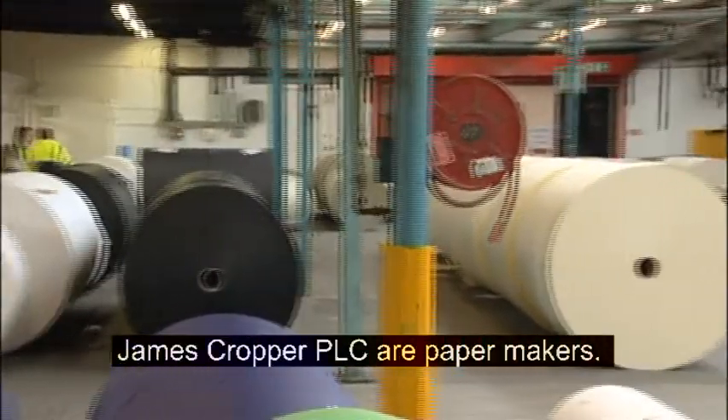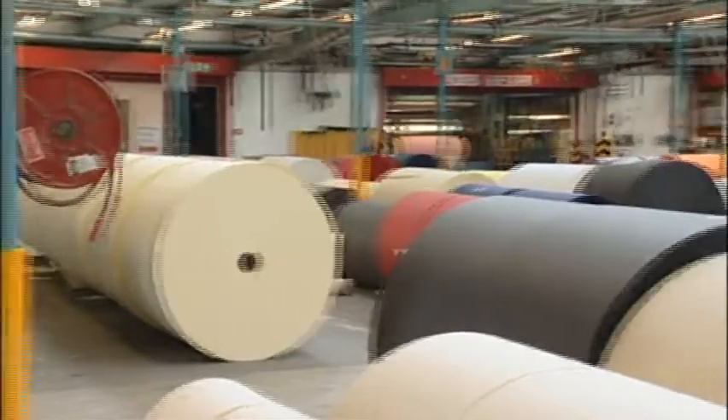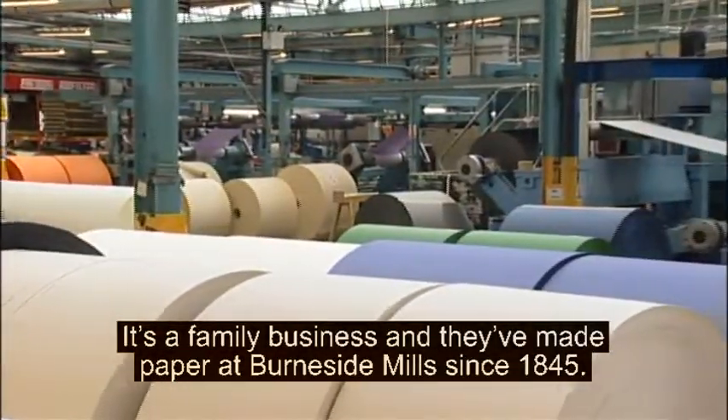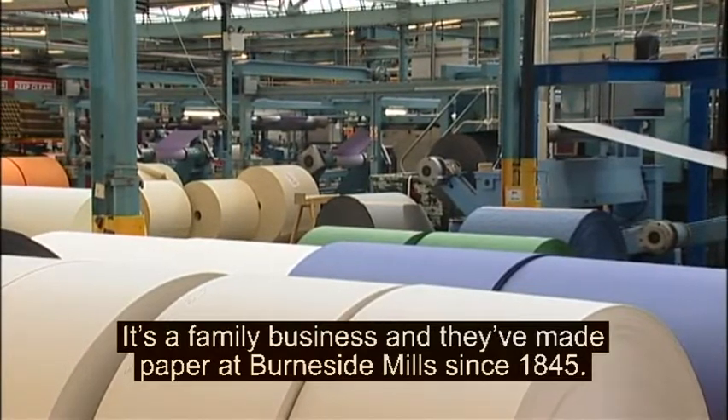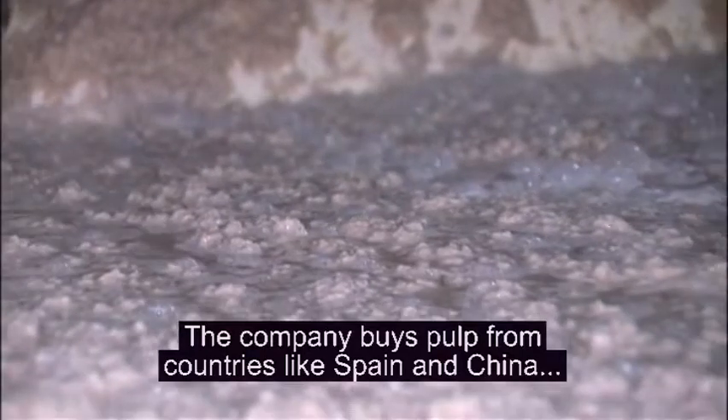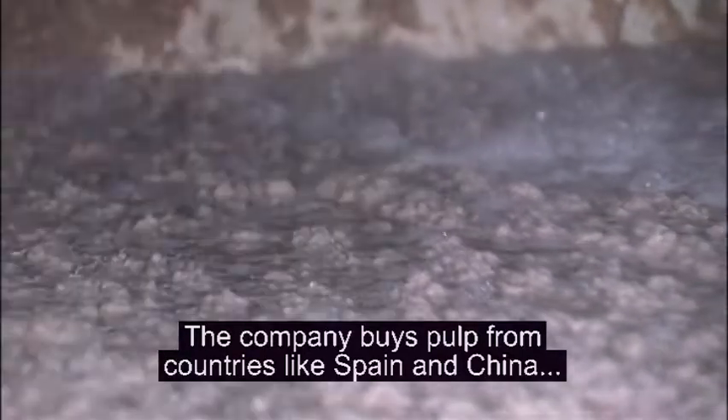James Cropper PLC are papermakers. It's a family business, and they've made paper at Burnerside Mills since 1845. The company buys pulp from countries like Spain and China and turns it into high-quality paper.